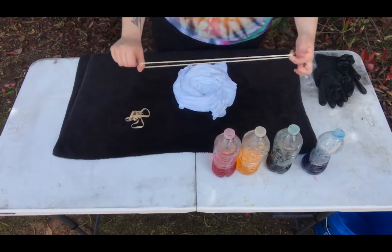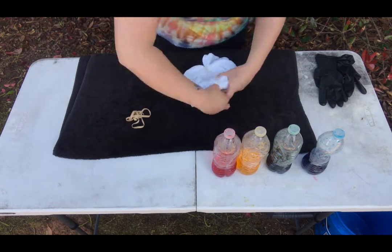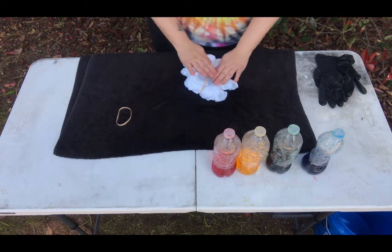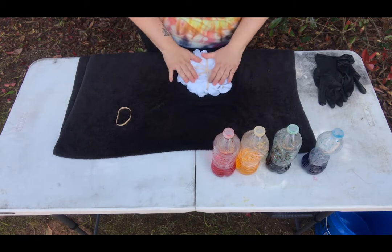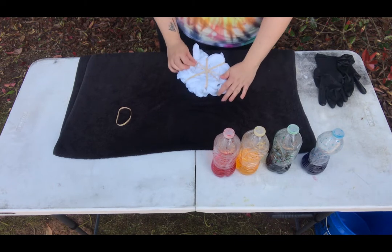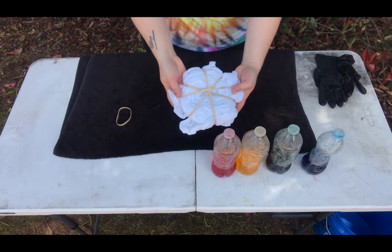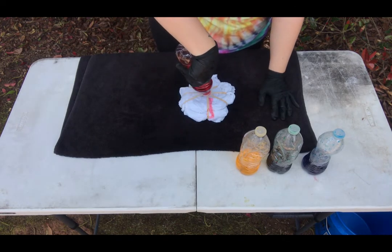Once you get that spiral, you're going to go ahead and take your rubber bands and put one rubber band straight across. You'll take your second rubber band and do the opposite direction. You're going to do it a couple more times — I decided to do a rubber band per color that I'm using. Once that's done, make sure that the rubber bands are secure. You can tuck in any loose pieces of the shirt onto the ends of the rubber band until it looks as close to a perfect circle as possible. Be sure to have a center point for your rubber bands on both sides.